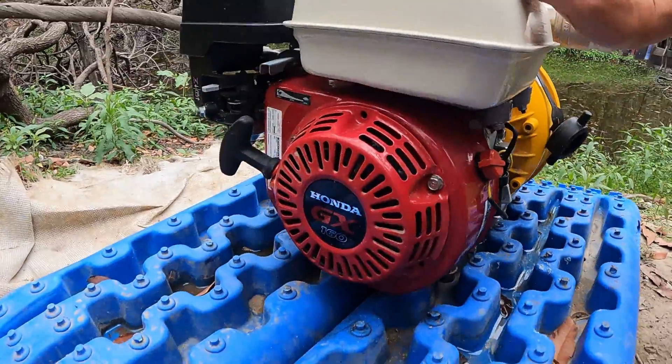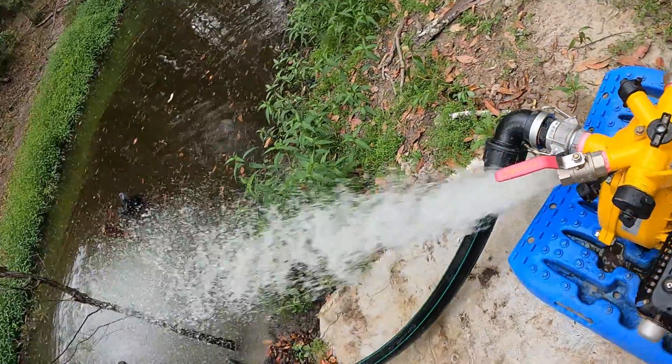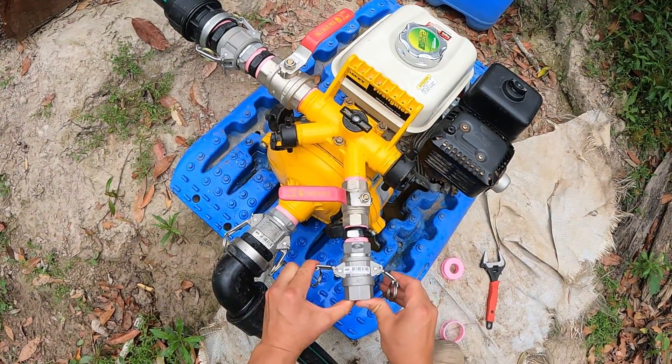So in this episode we'll give you an overview of the pump, how it's primed, and also how to add cam locks so that you can disconnect your pump with ease to use elsewhere.